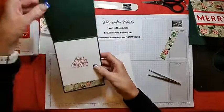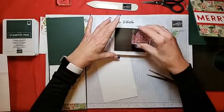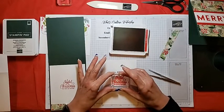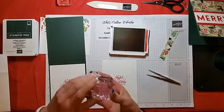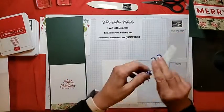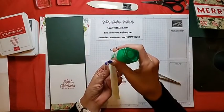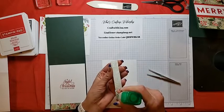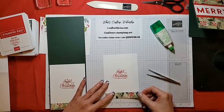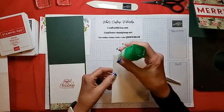For the inside, I'm just going to stamp the sentiment in Real Red. The sentiment is from the Merriest Moments stamp set — pretty font. I'm always partial to those pretty fonts. And I'll add this little leftover piece of DSP to the bottom, because we don't ever want to waste anything, especially the pretty DSP. And now we will adhere that to the inside of the card.